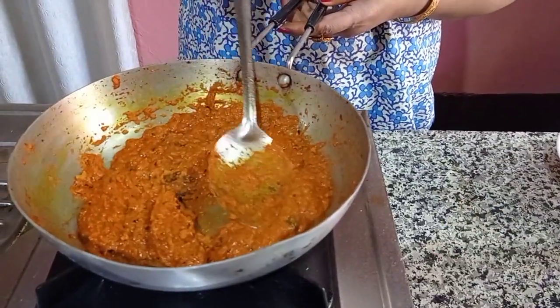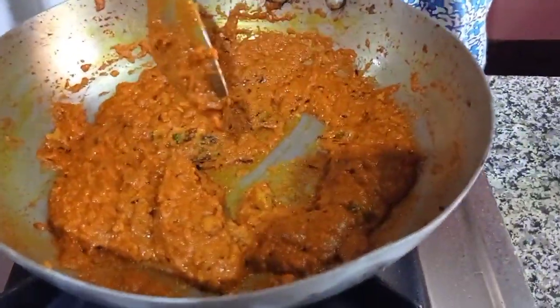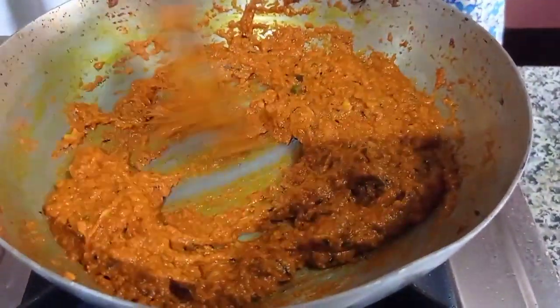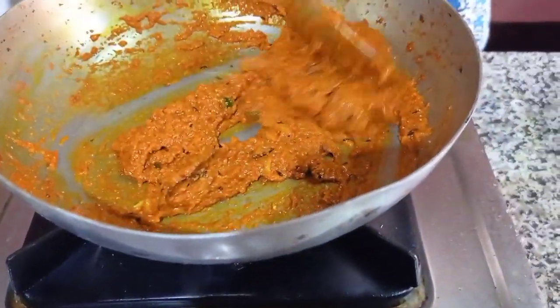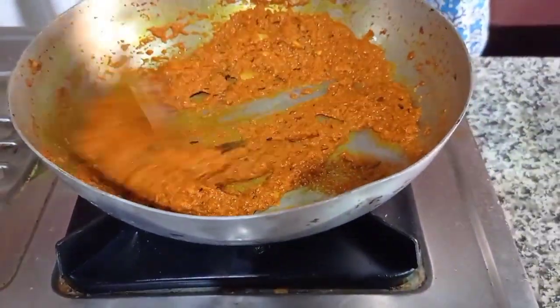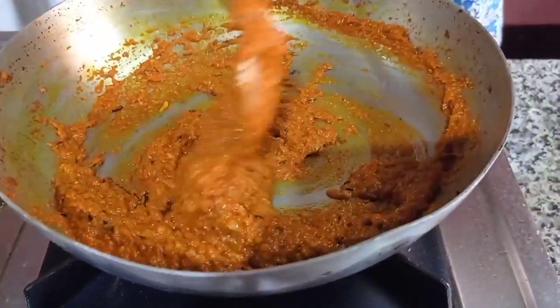I will make the sauce a little bit more. Now the sauce is very good. I will make the sauce a little bit more. This is the final part of the chicken dish. I am very happy to make the chicken.